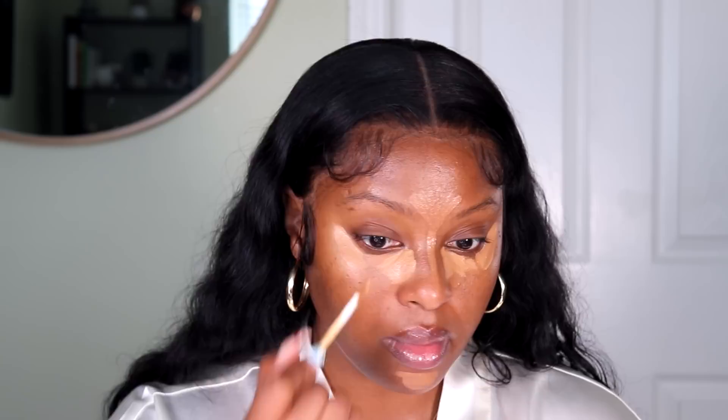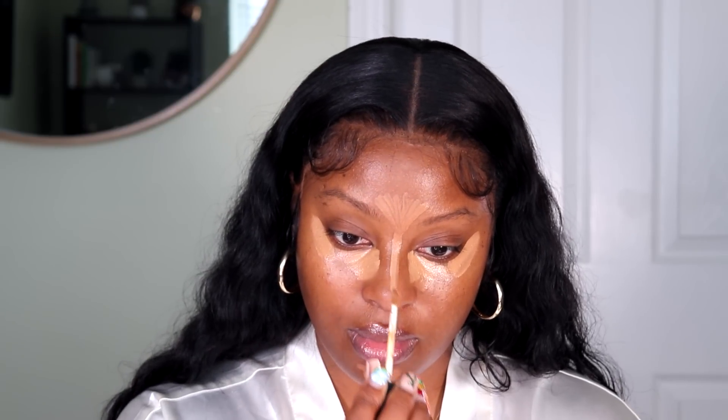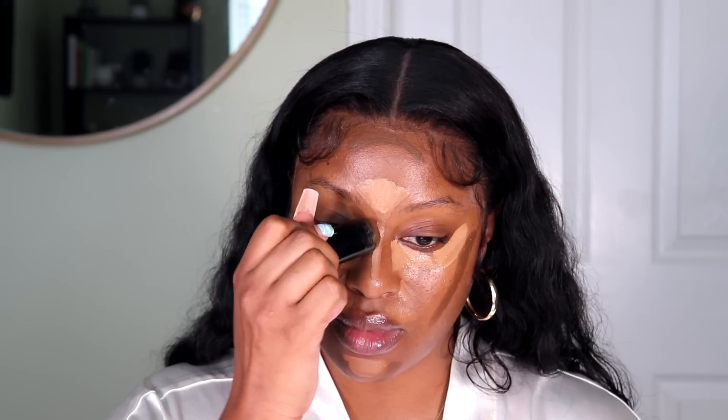If you have any dark spots, hyperpigmentation, anything like that, now is the time to fix that with the concealer. Next, I'm going to contour using the Black Opal True Color Foundation Stick in the shade Black Walnut. Now I'm using the Cream Blush by Fenty Beauty in the shade Daiquiri Dip. I'm just going to dip my brush into it and apply that in an upward motion, which is going to help to lift the face. Don't worry about it meshing in with the other products — everything is going to flow together seamlessly once we blend it.